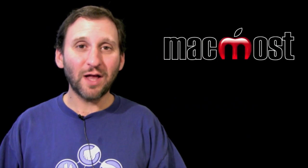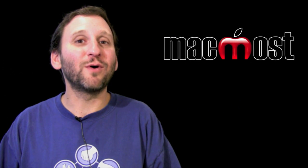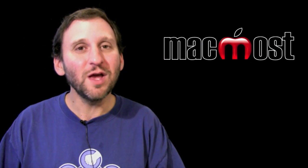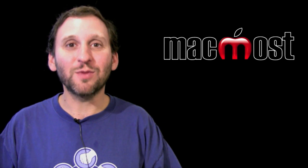So if you are on the road a lot and you use a MacBook or an iPad, or you want a backup for your AT&T connection on your iPhone, you may want to check out one of these options. Until next time, this is Gary Rosenzweig with MacMost Now.